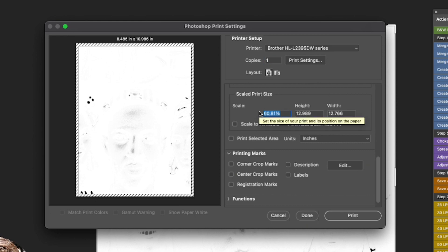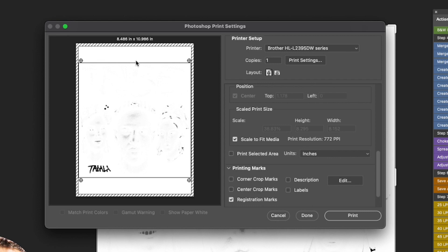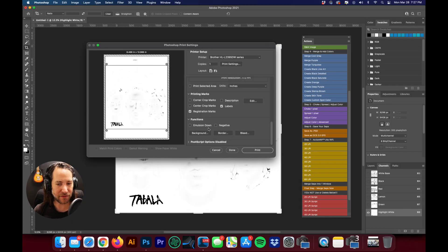You want to make sure your scale is set to 100%, and that your image is at print size. This is where you would put in your registration marks. You can also click Description to put the title of the file at the top of your film — you can choose to use that or not. I'd definitely recommend turning on Labels — what that does is label every single piece of film with whatever channel you're currently printing. Make sure you have the correct size film and that you're set to black and white only.